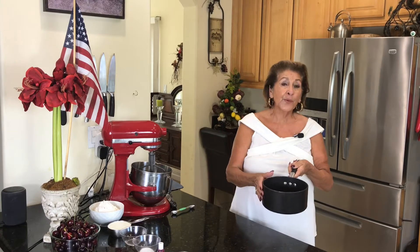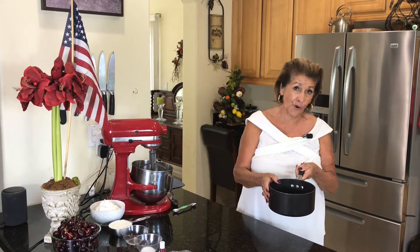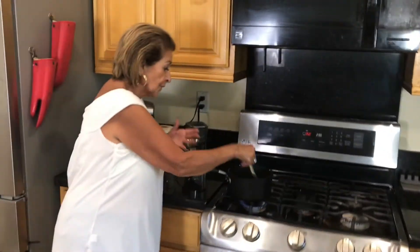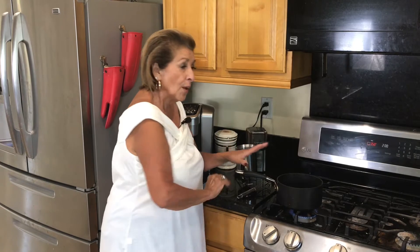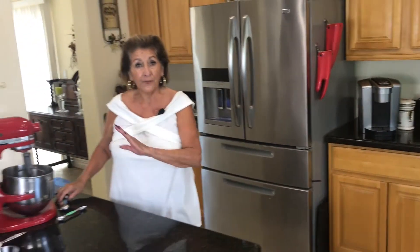We're going to start out with one-third cup water and one tablespoon of processed cocoa. I'm going to bring that up to a boil. You want to make sure that your cocoa is mixed in there — this is only going to take a moment. So while that is coming up to a boil, I'm going to start creaming everything over here.